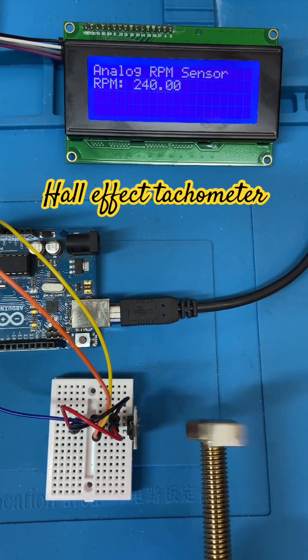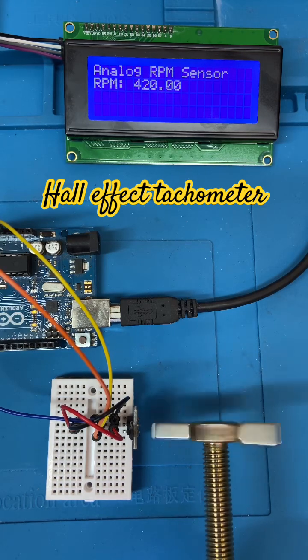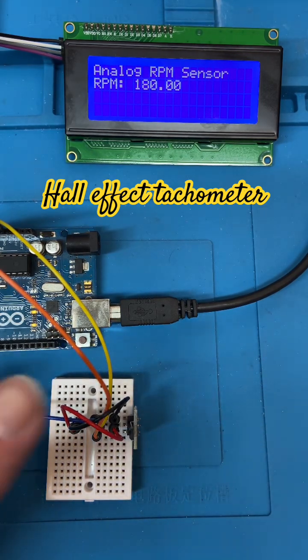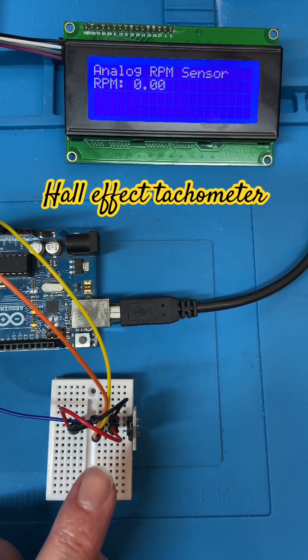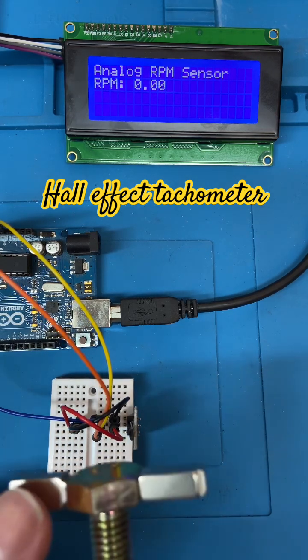Of course it's analog, so it's not bothered about the polarity of the magnets — it's checking positive and negative values because it's reading an analog value. It's connected to analog 0. This is the same sensor we were playing with over the weekend, but I'm using it as a tachometer.